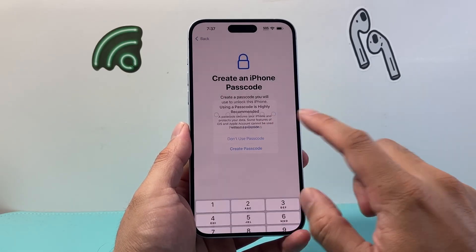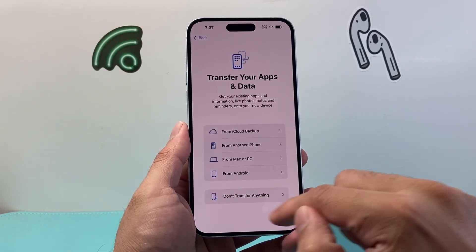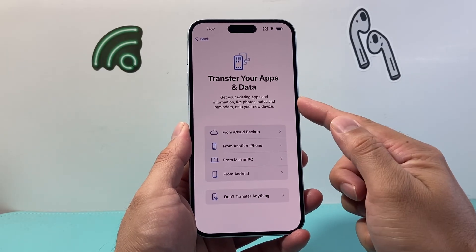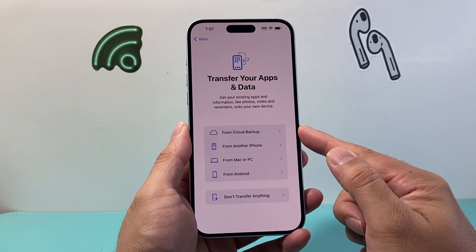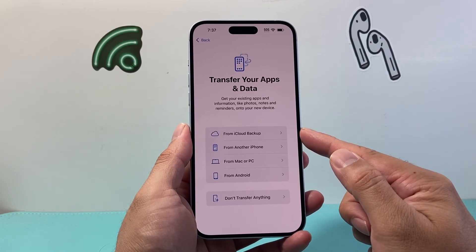I'm just skipping this step so I can show you the iCloud backup restore. Right here where it says 'transfer your apps and data,' the very first option says 'from iCloud backup,' so you can restore your phone from iCloud backup.